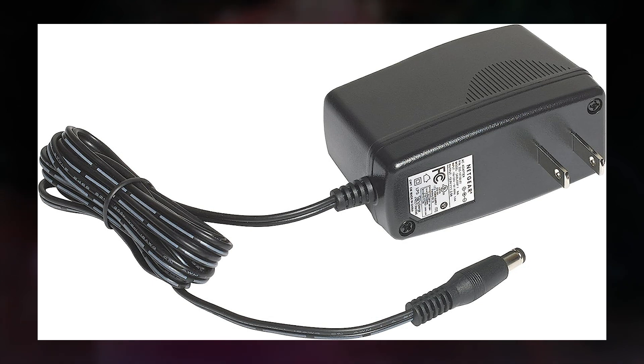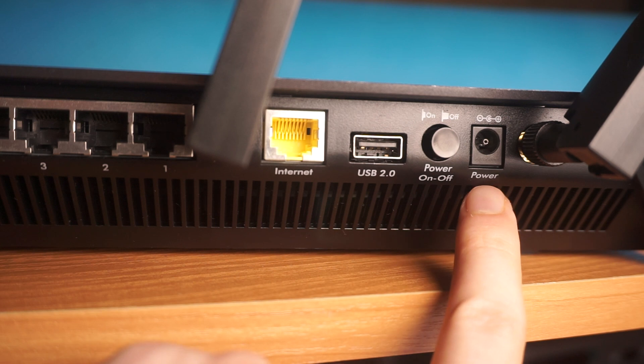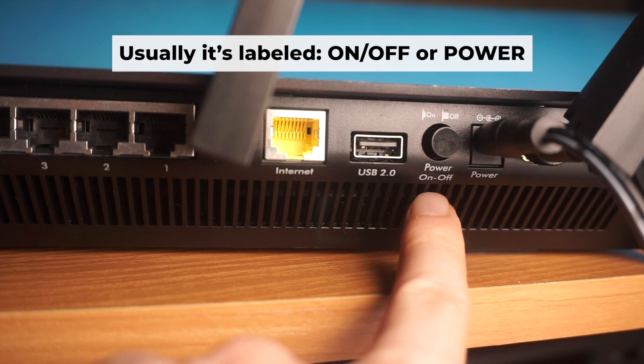The first step is to power on the router. Connect one end of the power adapter to a wall socket and the other end to the router. Then press the power button.